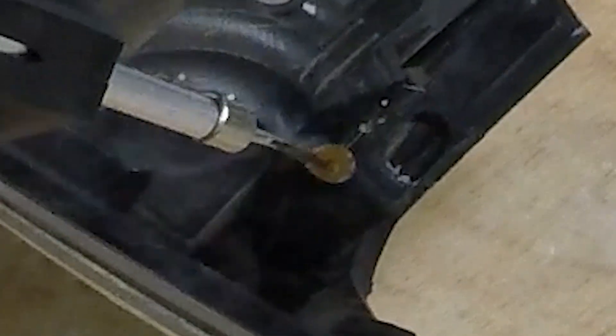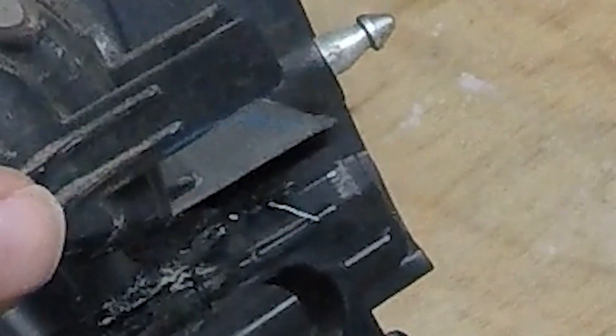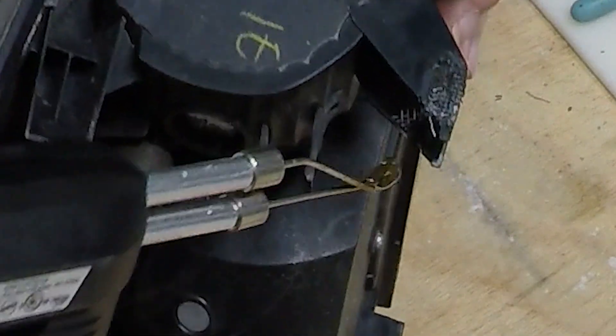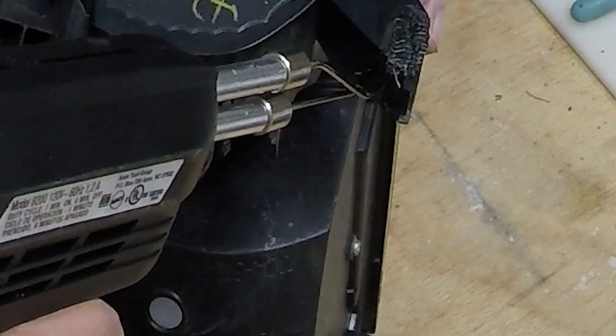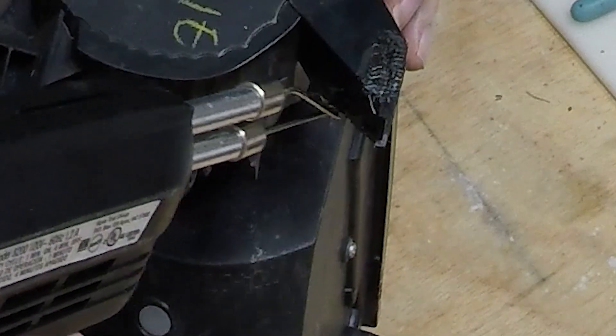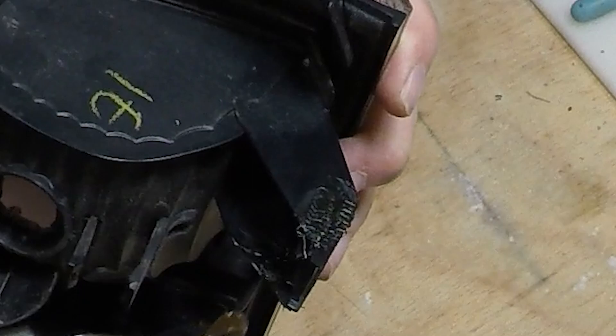I'm going to put a piece of wire in there. The wire is buried in there now. Doing it on the inside too, with a little screen — right in there.